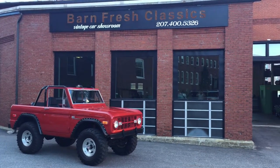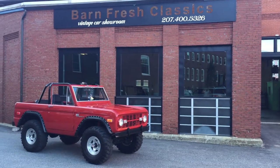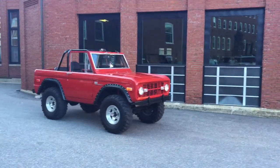Hey guys, what's going on? It's Matthew from Barn Fresh Classics here in Biddeford, Maine, bringing you a '73 Bronco today.